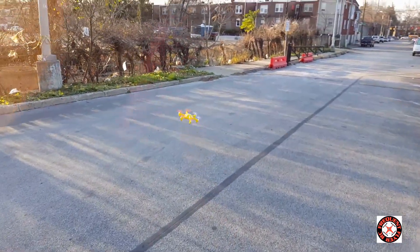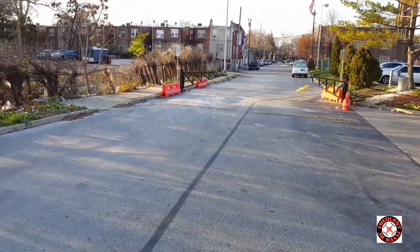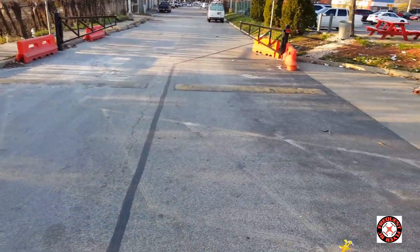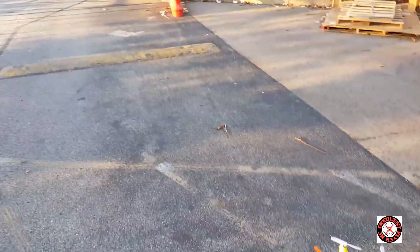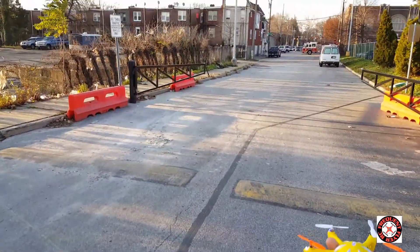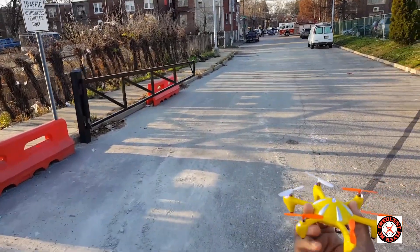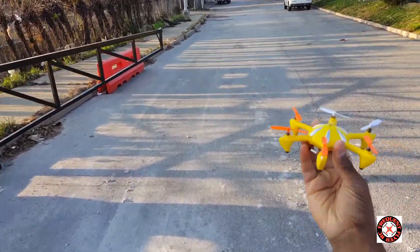Let's try to see if we can get it back to our landing spot. Nope, couldn't make it. So that's it — a demo of the Eachine X6 on a 2S 7.4 volt LiPo. Thanks for watching.